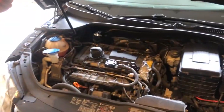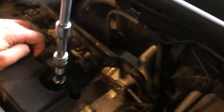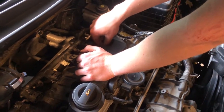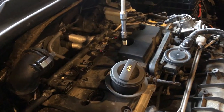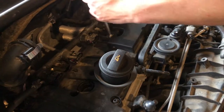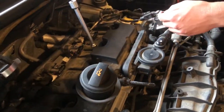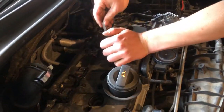You're going to need a pretty long extension to get this out. You need a 5/8 spark plug socket all the way down in there. I'm going to use a magnet and try to fish it out of there — just like that. Now we're on to the second one; use the same magnet for that one too.